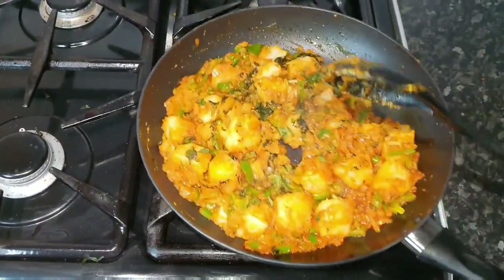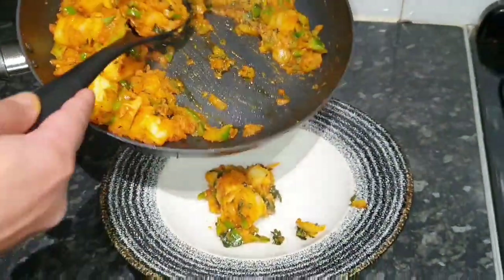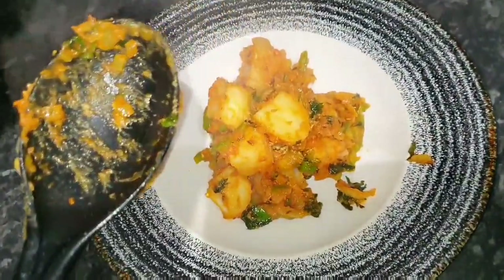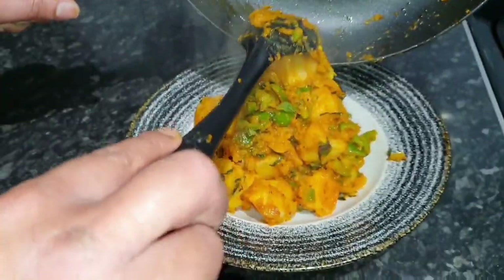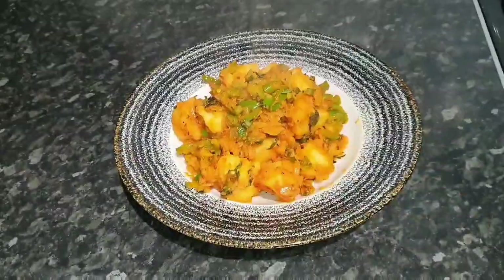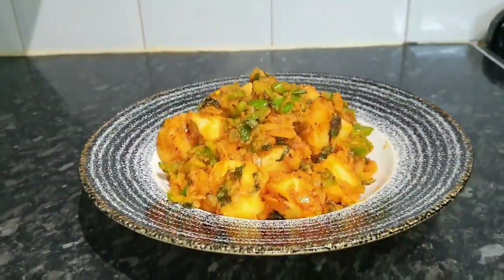Just going to get ready to plate it up. I can really smell that mint and all those spices on those potatoes. Look at that — that's for you, Mark, hope you're going to enjoy this dish with your garlic chili chicken. There's even more chilies in this dish for you! Right guys, there's your Bombay potato — have a look. I can smell the mint and spices from here, I'm really tempted to try it.